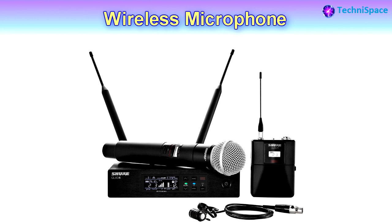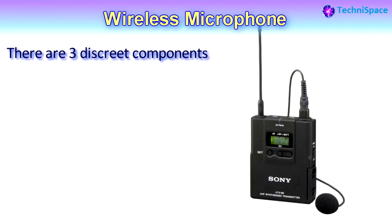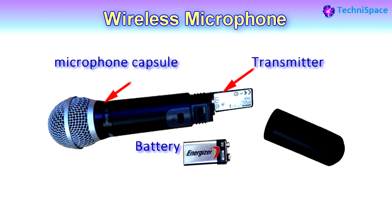A wireless microphone system consists of three discrete components: a microphone, a transmitter, and a receiver. You can see how these components look. This is a handheld microphone with transmitter. The transmitter is always powered by a battery that is inside the microphone capsule, and this is how it looks from inside.